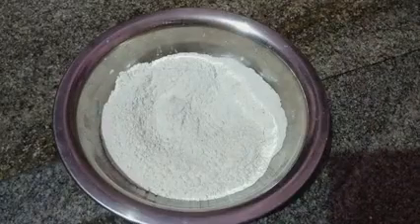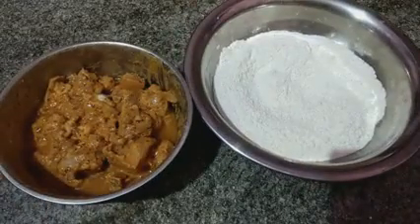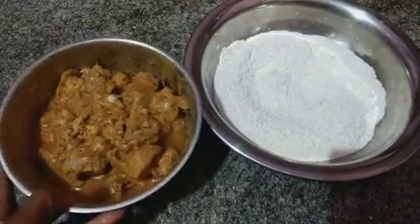Add the spices and add the chicken after marinating for 3 hours.